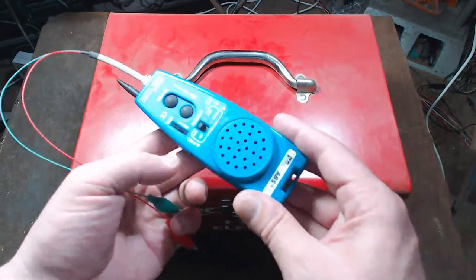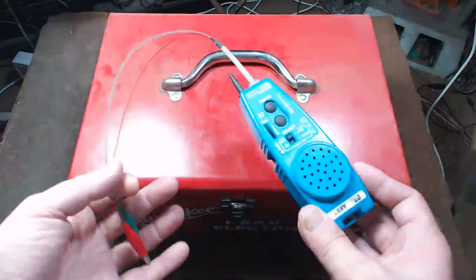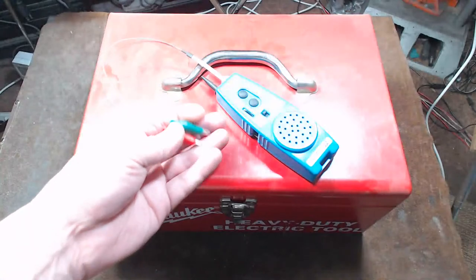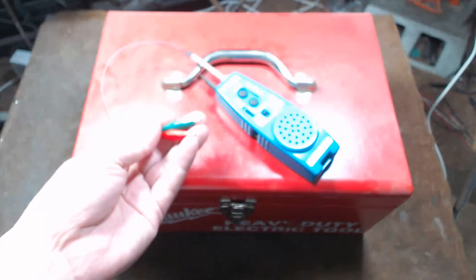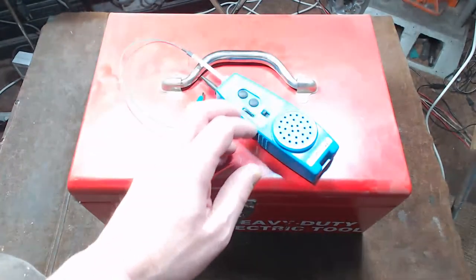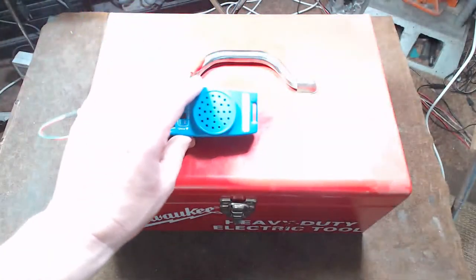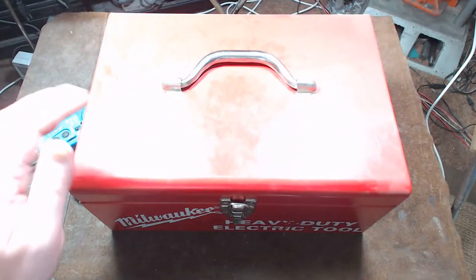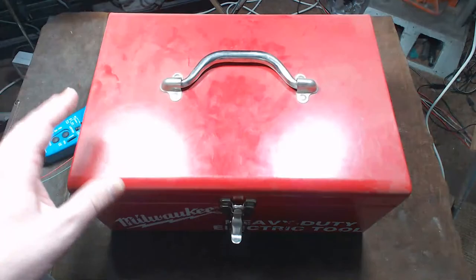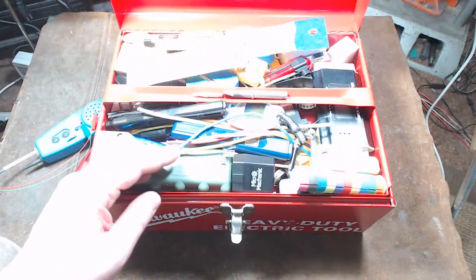We also have here a telephone line tester that's also a tracer — you can listen, check, and activate the ring. You don't use it very often anymore, but I found it at a junk store and it's American made. The tracing is pretty handy, and some people still have DSL internet. I'm using an old Milwaukee toolbox for this.